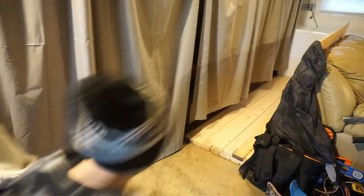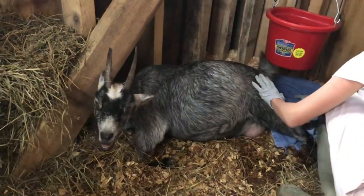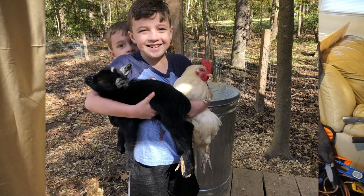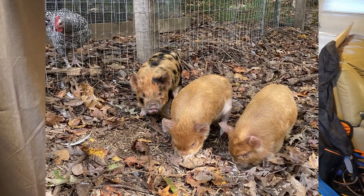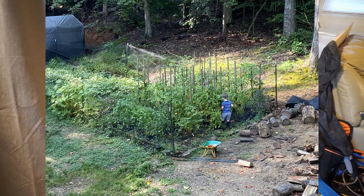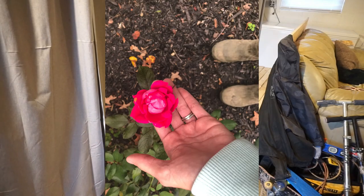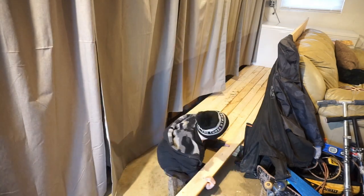We got two mama goats and they had three babies each. We already had chickens, then we got pigs, built a big hay feeder, and got a cow. We do veggies in the back and fruit in the front — we have four apple trees, a peach tree, blueberries, raspberries, and strawberries.